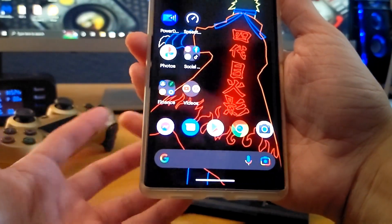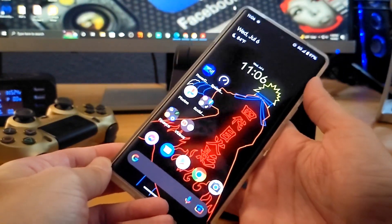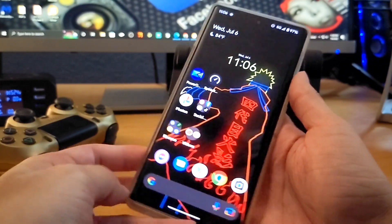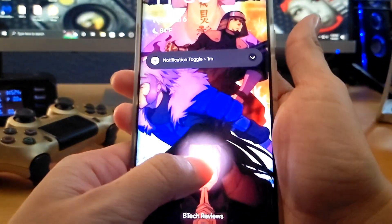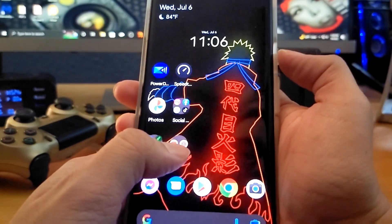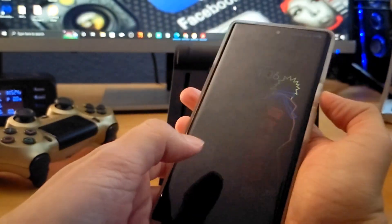Hopefully this helps you decide whether to purchase the phone. Obviously, this is not the only reason someone would buy a phone, but you'd be surprised — this was a deal breaker for a lot of people. To me, all these software updates over the past six or seven months have definitely improved the fingerprint sensor. You guys can kind of see that.